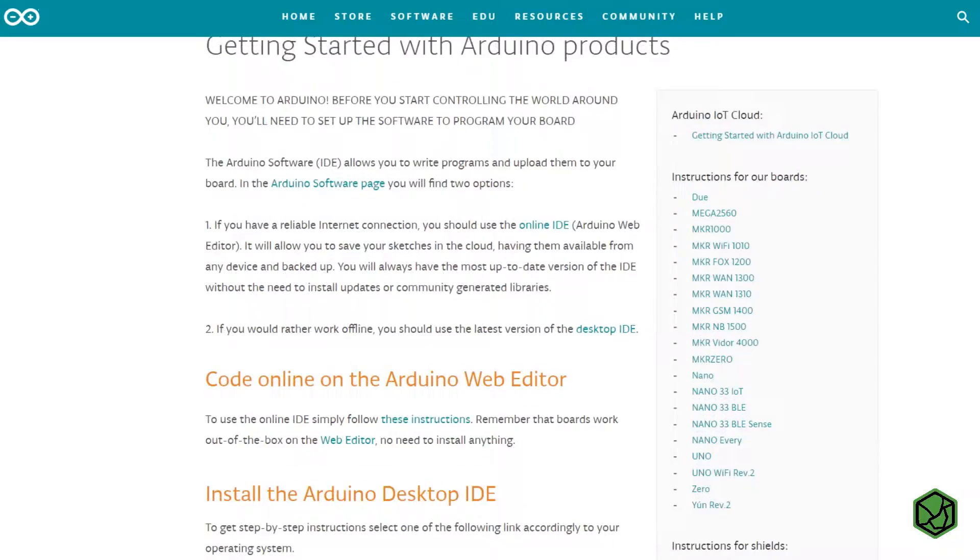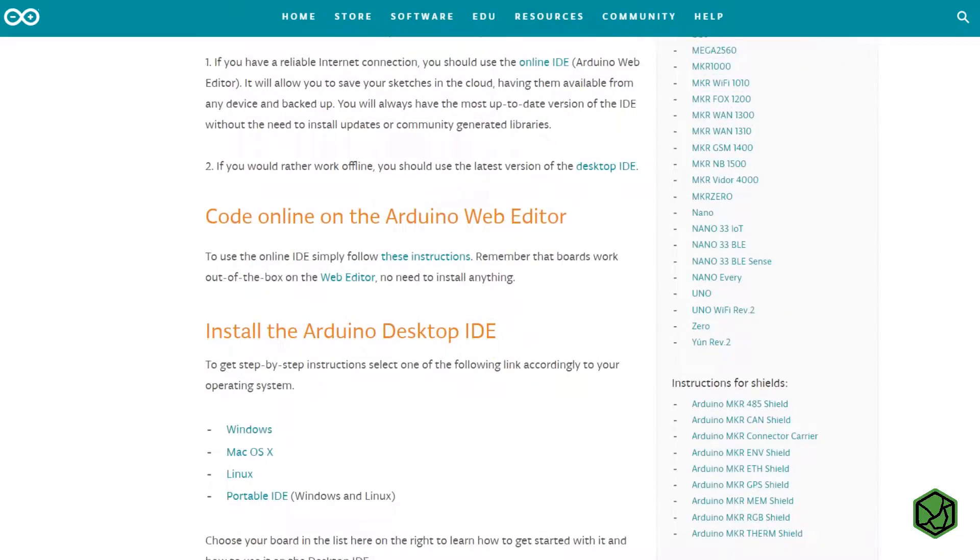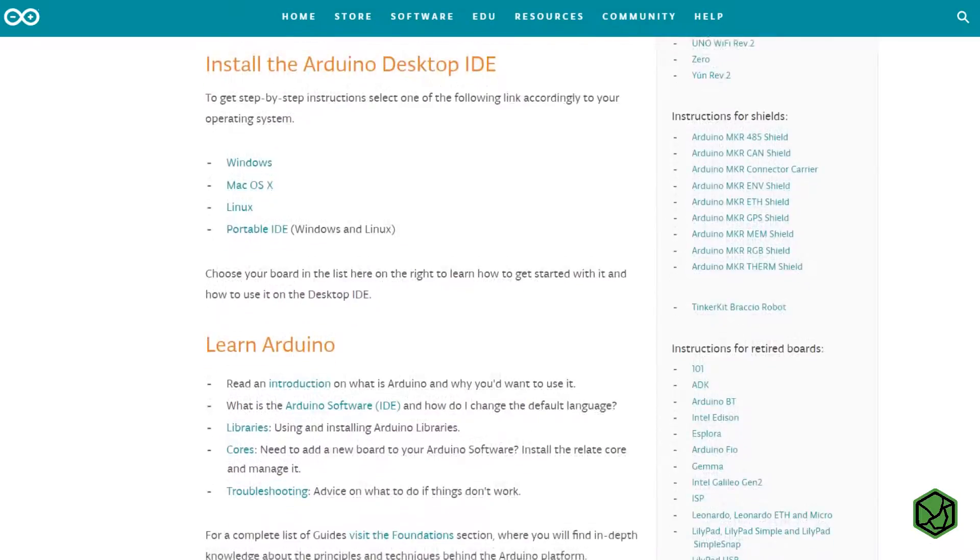Arduino IDE is a software that allows us to program the open source Arduino boards. It's a widely supported software that has a big community improving its features every day. Thanks to being based on Arduino, Industrial Shields PLC has these benefits too. Keep in mind you will need a computer compatible with Arduino IDE. You can check the specifications in their website.